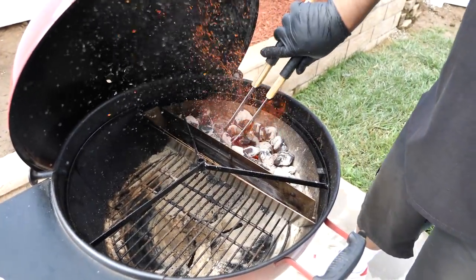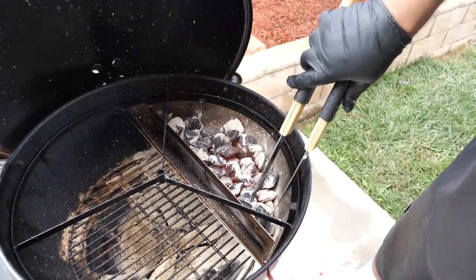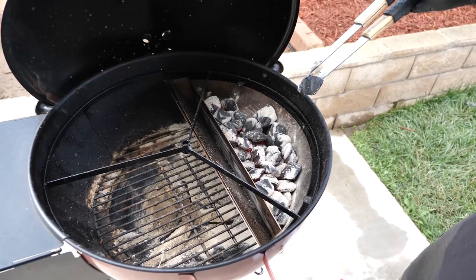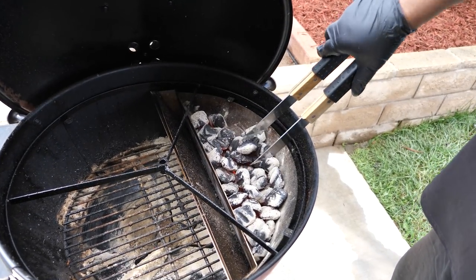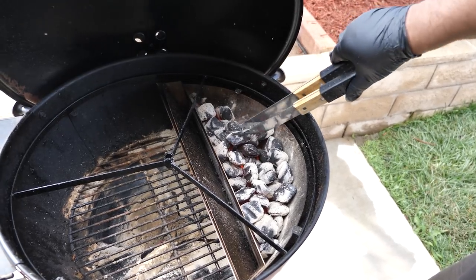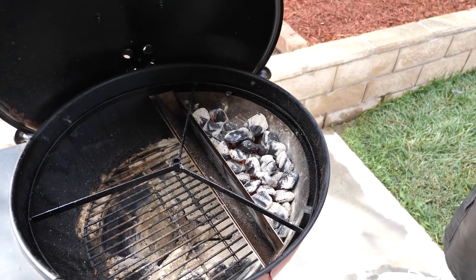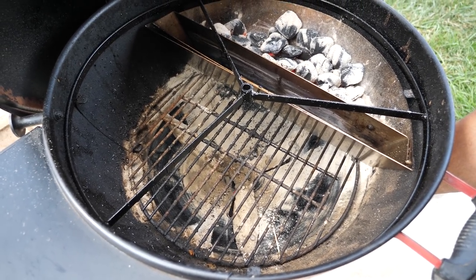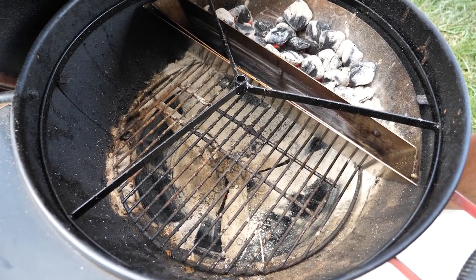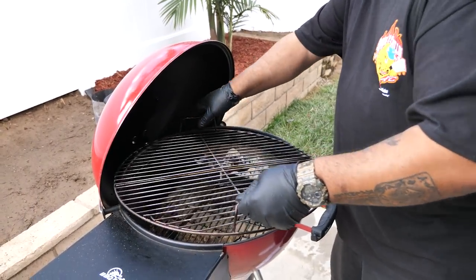I'll move the coals over like this. You can see how some aren't fully lit — just the edges catching — but that doesn't make a difference because once they're in, those become hot. I'm cracking the bottom vent just slightly so I can get some airflow down there and get air passing over the briquettes. We'll put the grate on.